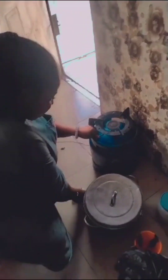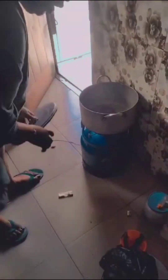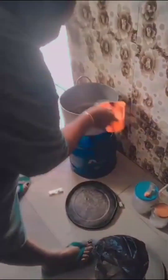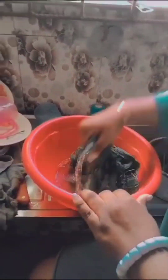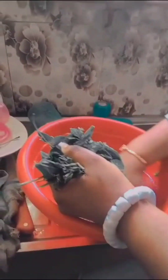Sorry I did not video where I went to the market. This is me setting fire to boil water that I will use to wash the fish. So this is me waiting for the water to boil.